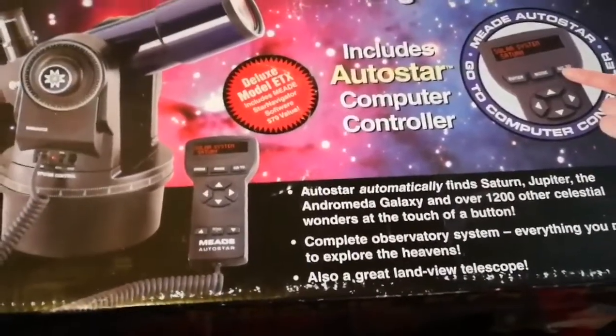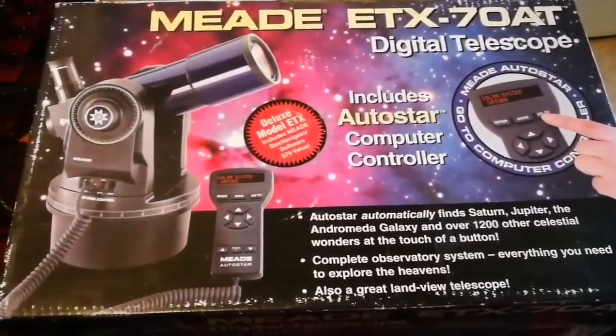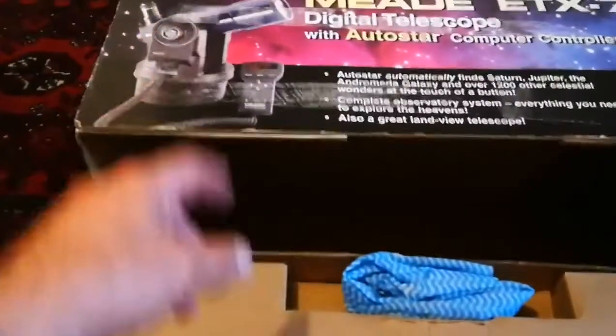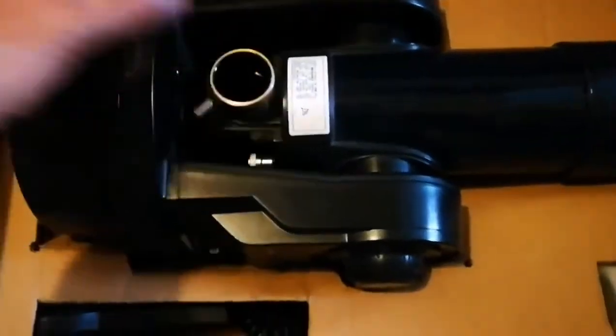It has a tripod, but I don't have it here at this moment. I have it in a special bag from Meade. Just before continuing — the ETX is mostly known as a Maksutov-Cassegrain, but this one is a refractor. Let me open it and see how it is. Oh, there's a locking mechanism for the top part of the packaging. Let's see what's inside — impressive special foam, beautifully packaged.